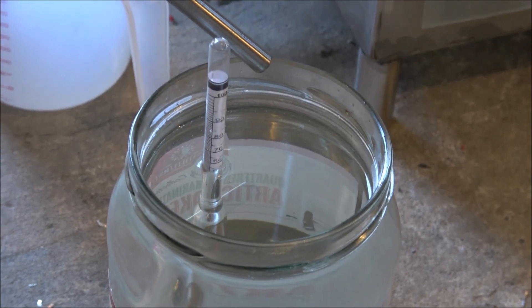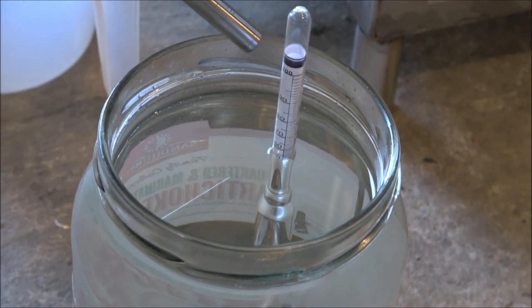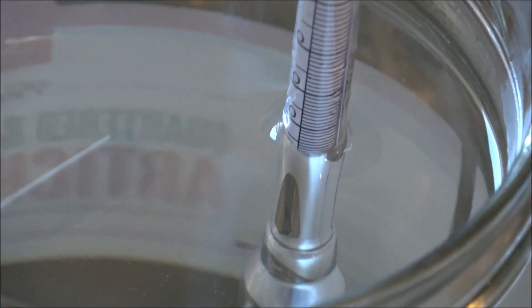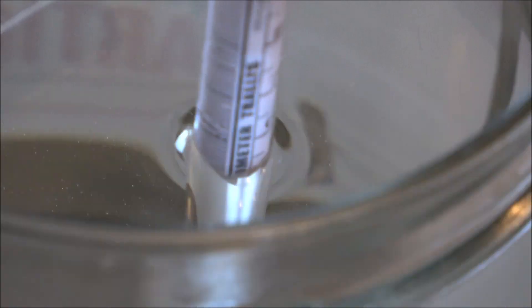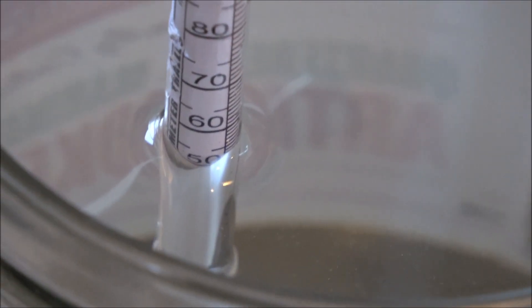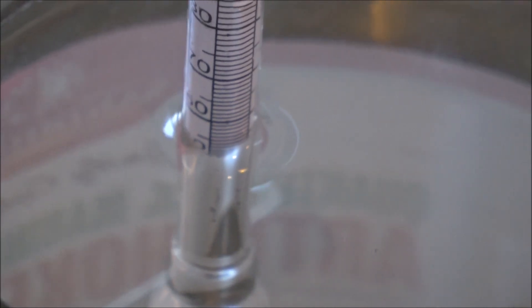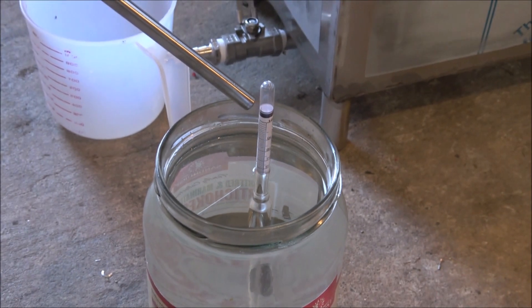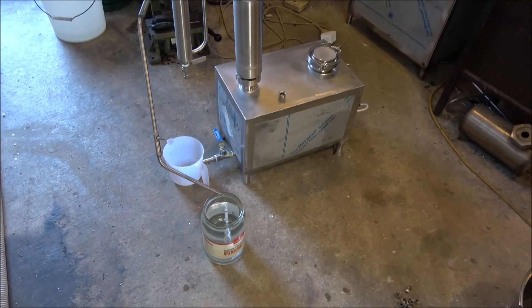The distillation finished — everything working fine, perfectly. I've got about two liters of 50% gin here; you can see the percentage is even a little bit more than 50 — about 54%. Anyway, just what I've been aiming at. This is it — see you next time.